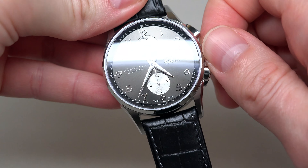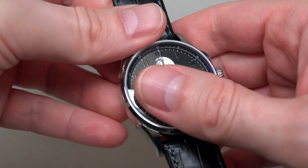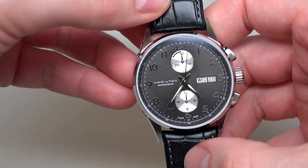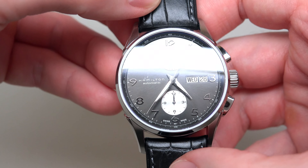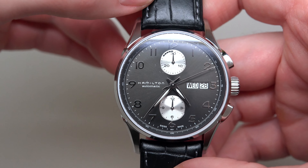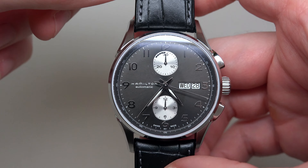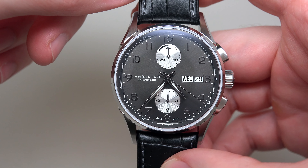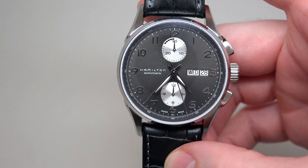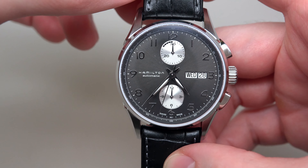And the watch itself — ready? The first tag has the model number. It's very thick plastic here. And wow, it looks cool.